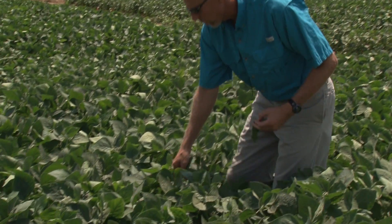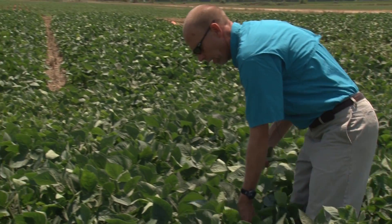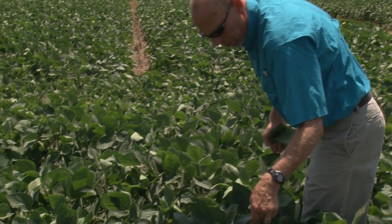Potassium deficiencies tend to occur either in very early growing season conditions, or as in the field we're standing in today, when soybeans reach the early reproductive and later reproductive stages. Early in the growing season when the plants are small and have a small root system, adverse environmental conditions like very hot and dry weather can reduce potassium uptake, or it can certainly cause plants to show deficiency symptoms to the point that it is a reflection of the overall soil fertility.